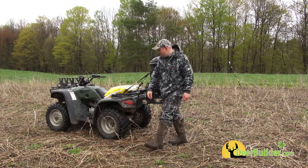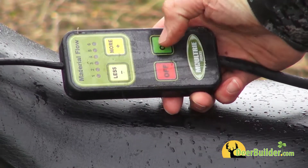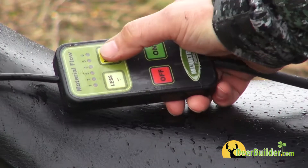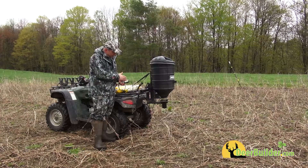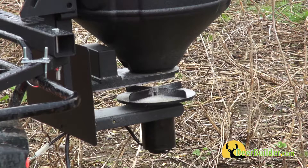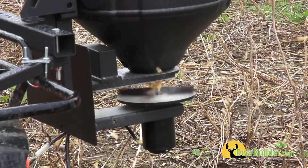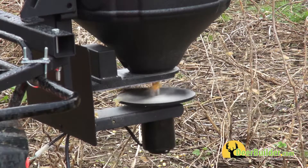One of the neatest things it has is this right here. You can control the material flow right from your hand — you can turn it off, open the gate wider if you want to spread more, or shrink it if you want to spread less. You turn it on and off; it's absolutely terrific.